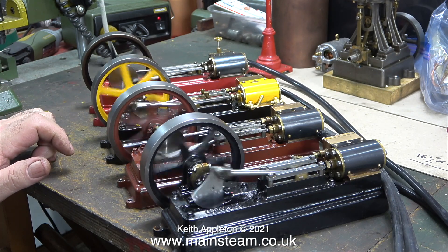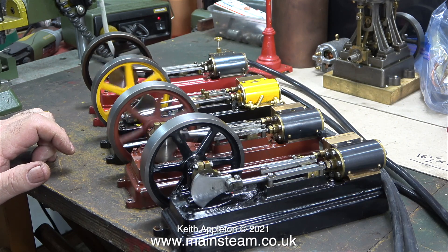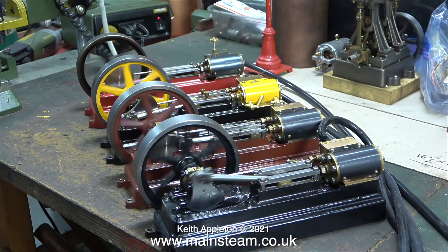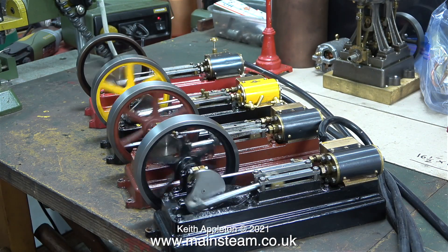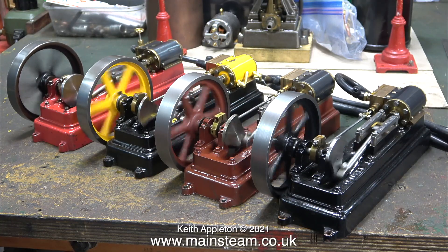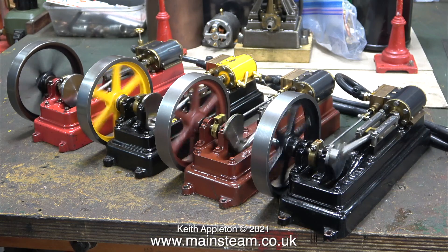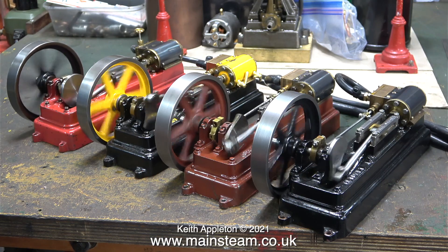By carefully adjusting the valves on the distribution unit I got them all to run successfully together. Later on in the video I will be adding a Stuart Victoria, giving that a bit of a tweak and running all five engines together at the same time. That is it for the narration. Stay healthy, thanks for watching, and I hope you enjoy the show.